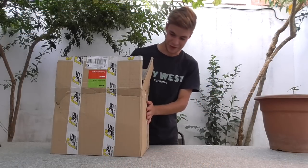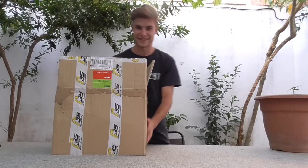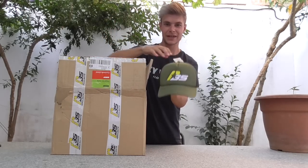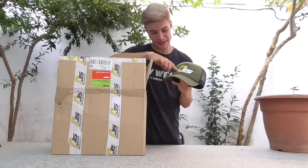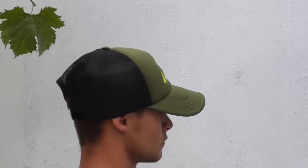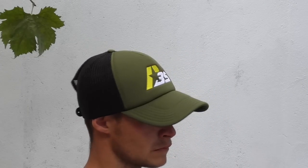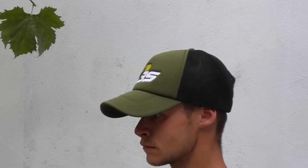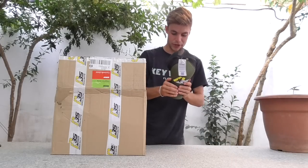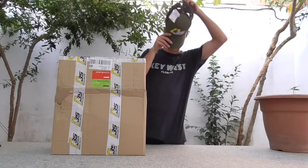Después de abrir esta pedazo de caja, que la verdad es bastante grande y pesa, tiene que venir cebo de narices. Tenemos lo primero la gorra de la marca Peral Byte, viene bordada en un color verde militar, súper bonita, con una rejilla que hará que transpire mejor el pelo, sobre todo ahora en verano con el calor. Nos la vamos a poner para hacer el unboxing.